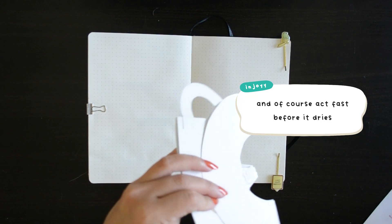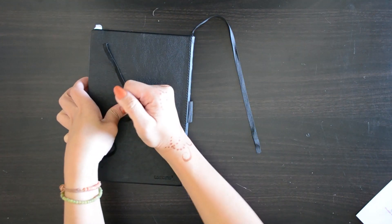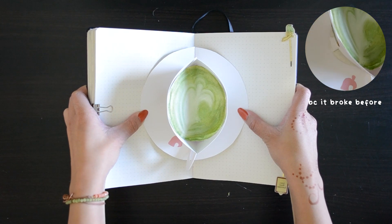If you are to make pop-up bullet journal spreads, I do advise using lighter and thinner paper just so that it lays flat and is able to fold up flat.